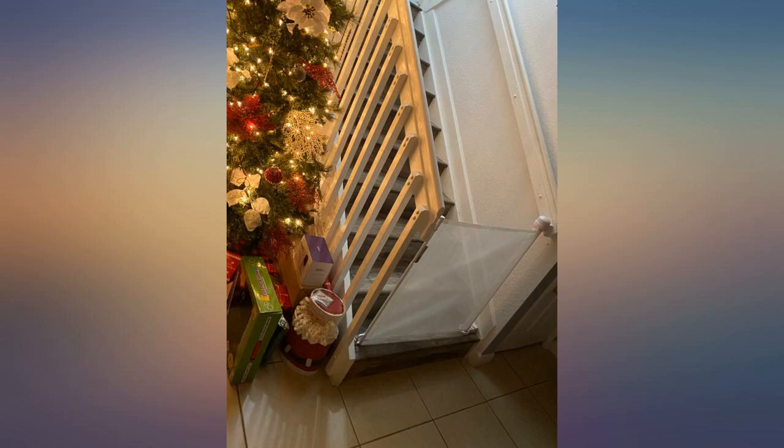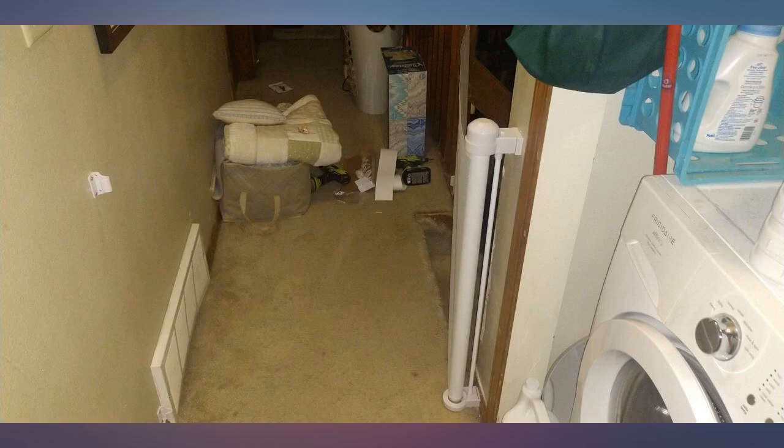We have 2 dogs who don't get along and a few doorways. I love that we can choose which doorway to block with one gate. Super easy to use and install. Love them.